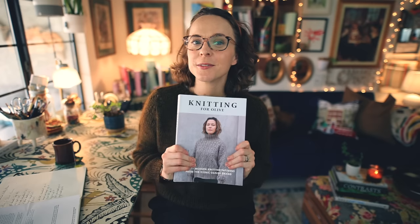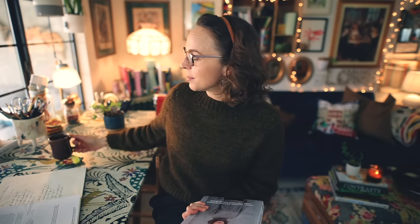In today's episode of the Midweek Ramble, we're going to be dipping our toes into the new Knitting for Olive knitting patterns book, and I'll be sharing my top six favorite patterns from this collection of 20 timeless classic designs. So if that sounds like just your cozy cup of tea, get comfortable and let's dive in.